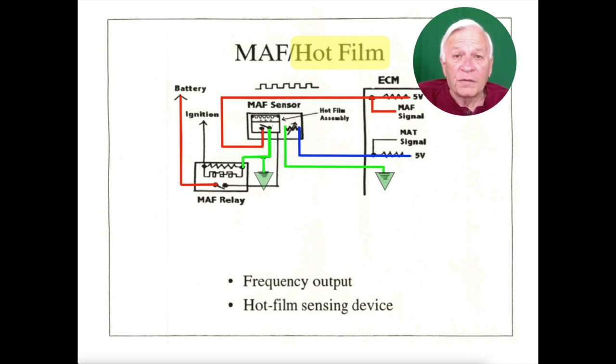Now here is the hot film style. I will leave this up for a minute while we talk, so that you can study it. This is at rest — all diagrams are drawn at rest. Now I want you to notice this: the mass airflow sensor, hot film style.